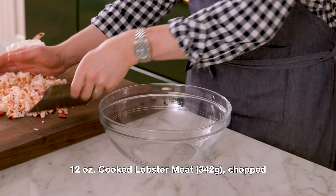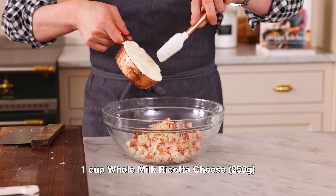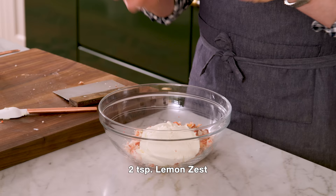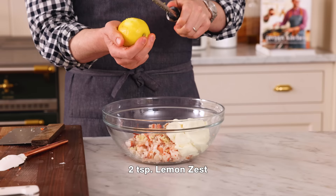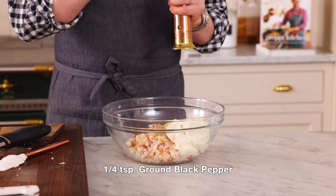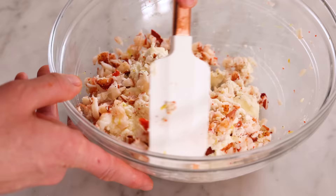Into a big bowl, we're gonna add all of our delicious lobster meat. One cup or 250 grams of whole milk ricotta — I love ricotta. It's so versatile in sweet and savory things. Here it's creamy and slightly sweet and really complements the dish. I also want two teaspoons of lemon zest — this will help wake things up and add some brightness. Now I'm adding three quarters of a teaspoon of salt for balance, and a quarter teaspoon of freshly cracked black pepper. Stir this together.